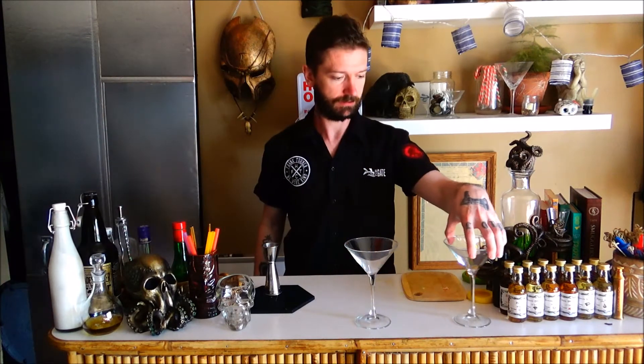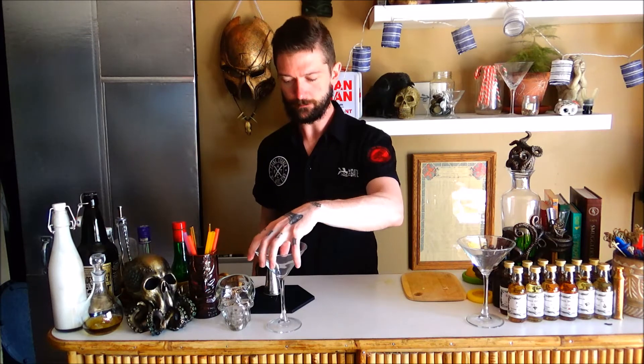My friends, my countrymen, I've finally come up with a drink using Strega that I really like. I'm going to show it to you now. It's called the Witch's Gingerbread House.